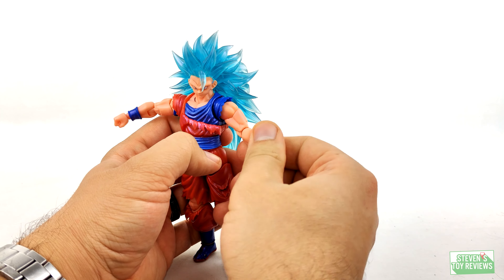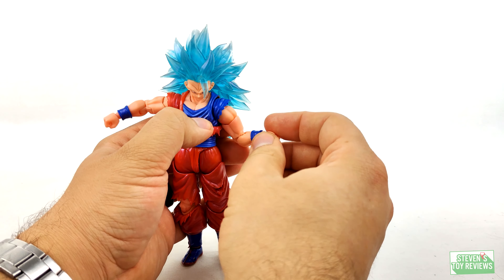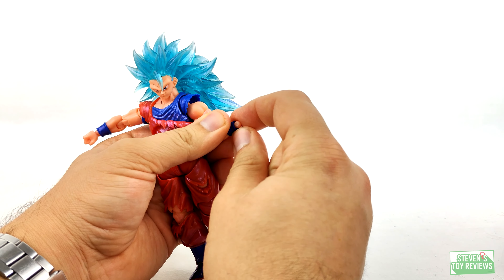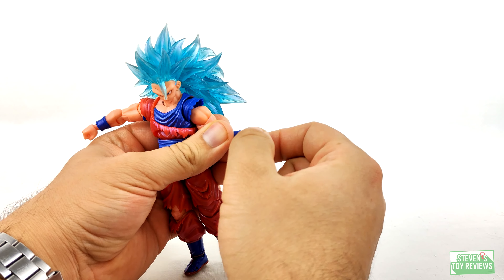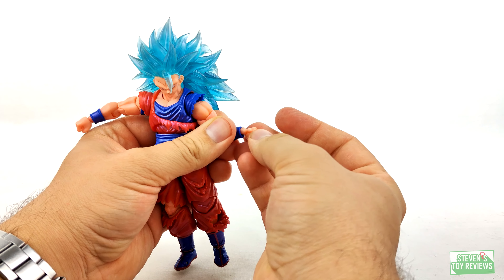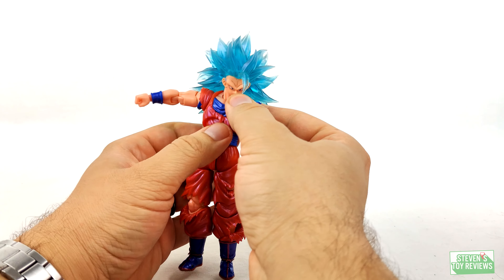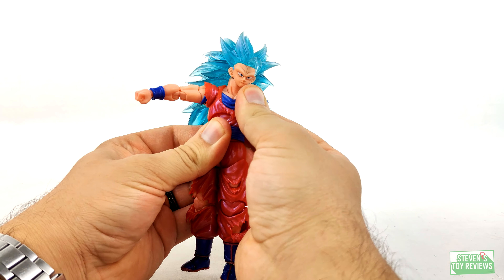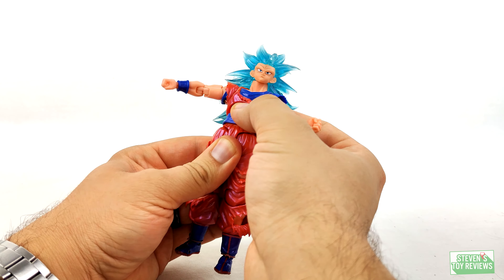There's a dedicated bicep swivel to spin the arm around, and a double hinge elbow. For the wrists, the hand pops off — you can see a ball joint there — it hinges, and because there's a peg that goes in the forearm it swivels around, and we can change the direction of the hinge. We have a ball jointed ab crunch which helps with moving Goku around, giving a little bit of rocking movement from side to side, forward and back, and twisting and turning. Then we have a ball jointed waist which also helps move Goku.